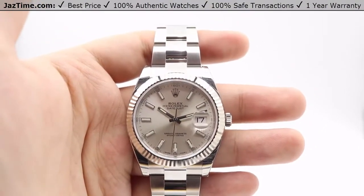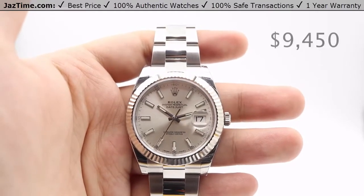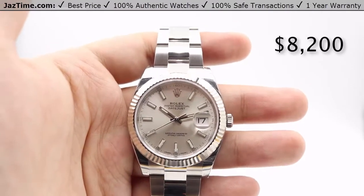As of October 2017, you can get this newly released Datejust from an authorized Rolex retailer for $9,450, or you can come to JazTime.com and get it for as low as $8,200.